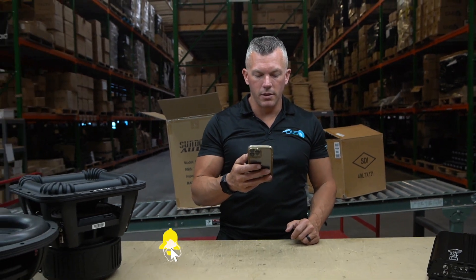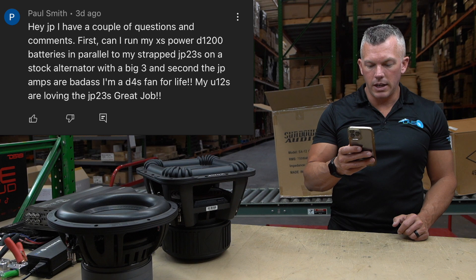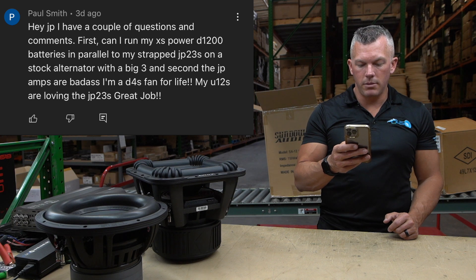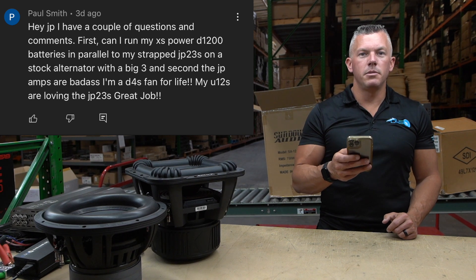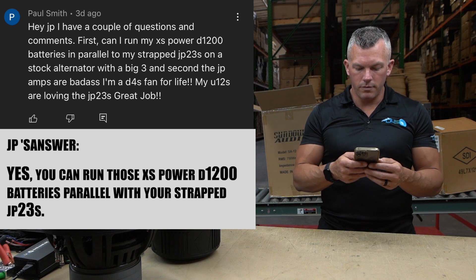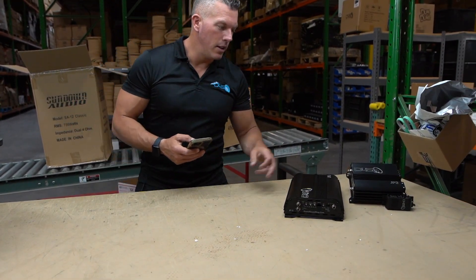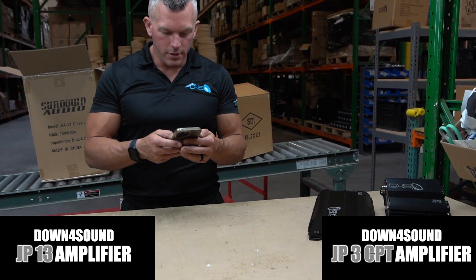First question we have is from Paul Smith. He says: 'I have a couple of questions and comments. Can I run my Excess Power D1200 batteries in parallel to my strapped JP23s on a stock alternator with a big three?' The answer is yes, you can run those batteries in parallel to your strapped JP23s. Appreciate you running the Down for Sound amps. And right here we have the little brother to the JP23 — the JP13 — and the little little brother, the JP3.